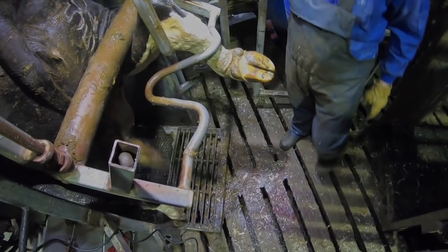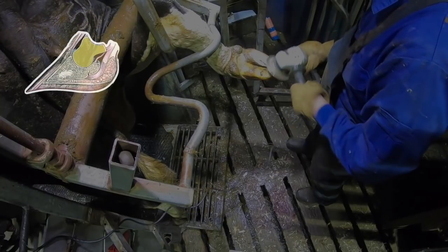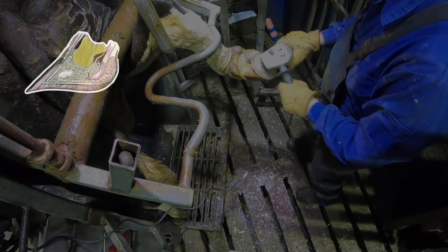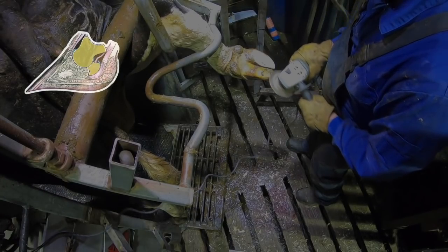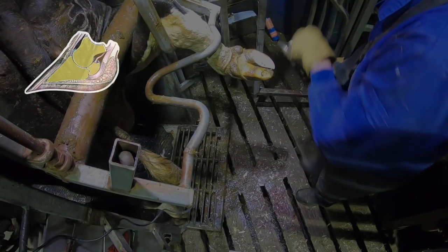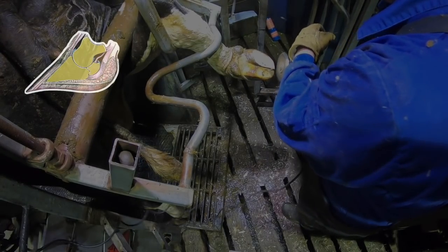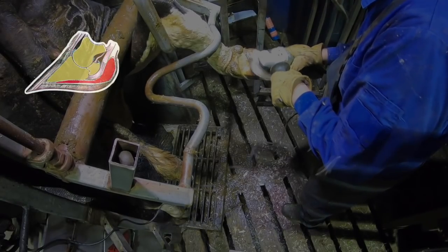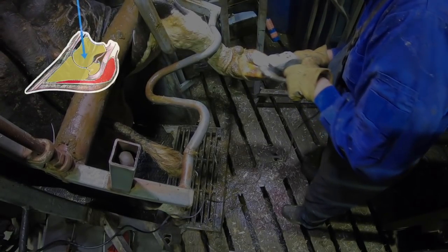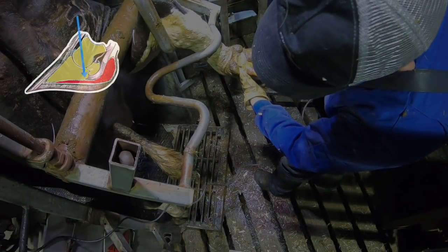We can routine trim now, but what's actually going on inside the foot? Here's a diagram of the internals of a cow's foot to explain why routine trimming works to prevent ulcers. That top bone is P2, and the little bone is the navicular bone. That triangular bone that's just dropped in is the pedal bone — and here's the source of all of our problems when it comes to ulcers.